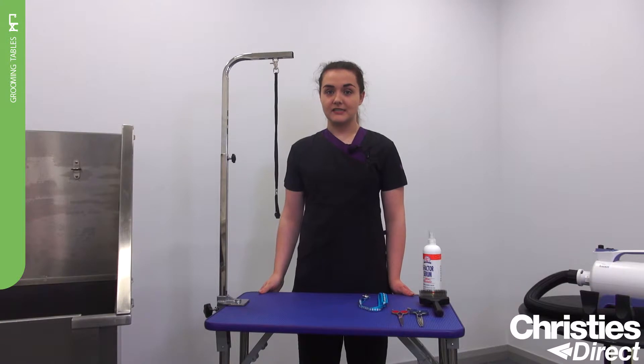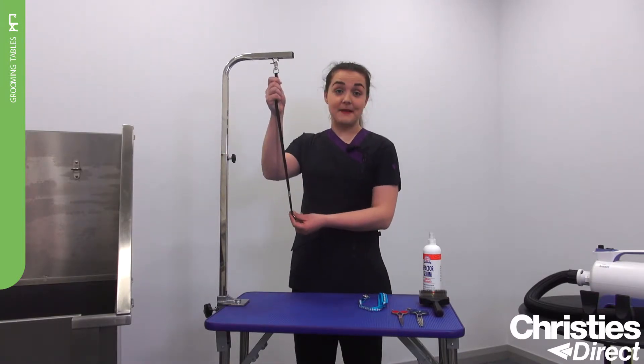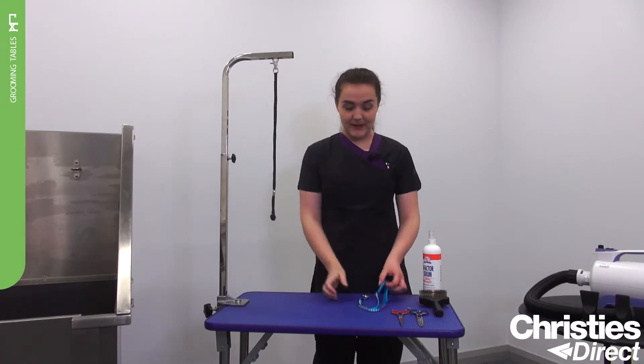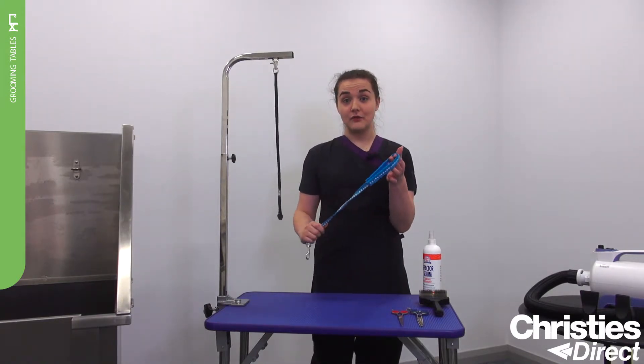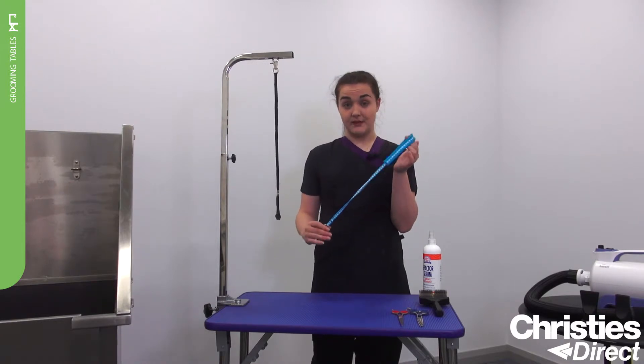The Grim Professional Matterhorn Folding Table also comes with a grooming arm and a noose. This is a basic noose, but if you want to go for something padded with sliders, you can go for the Grim Professional. This particular model is the Allon and it's also available in pink.